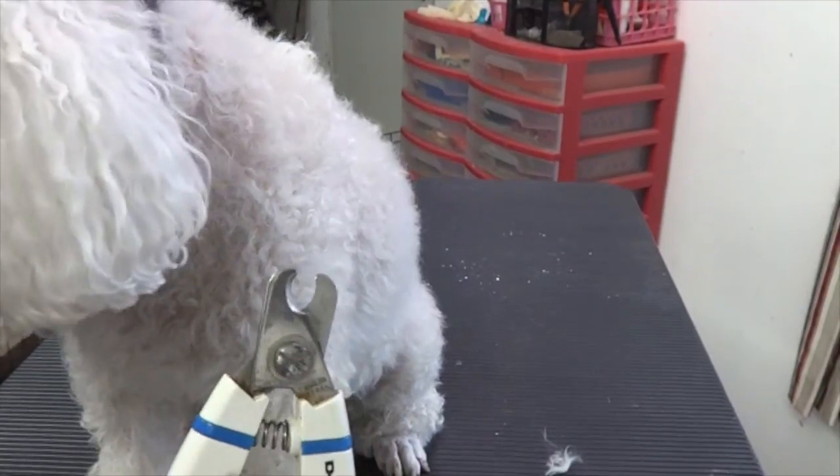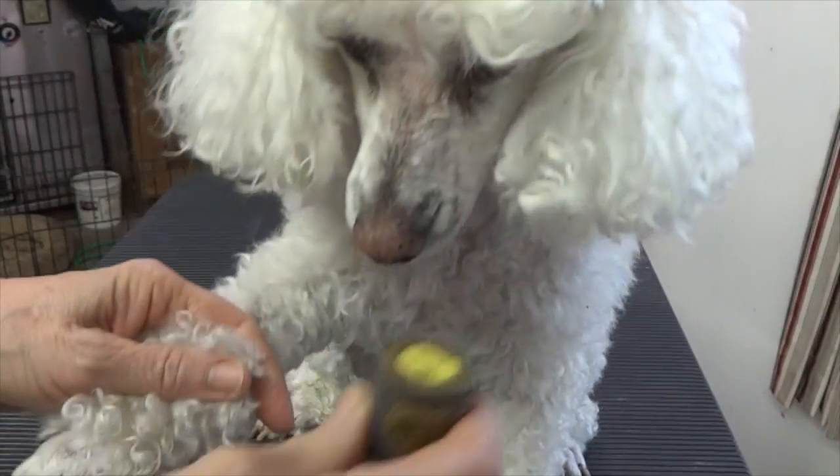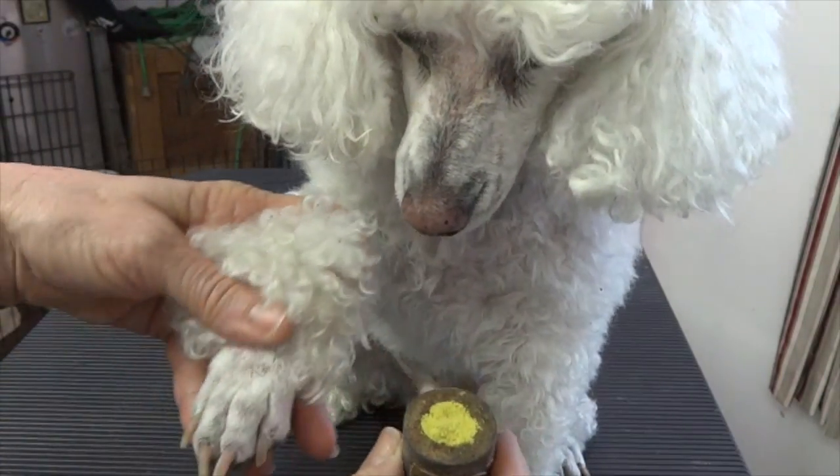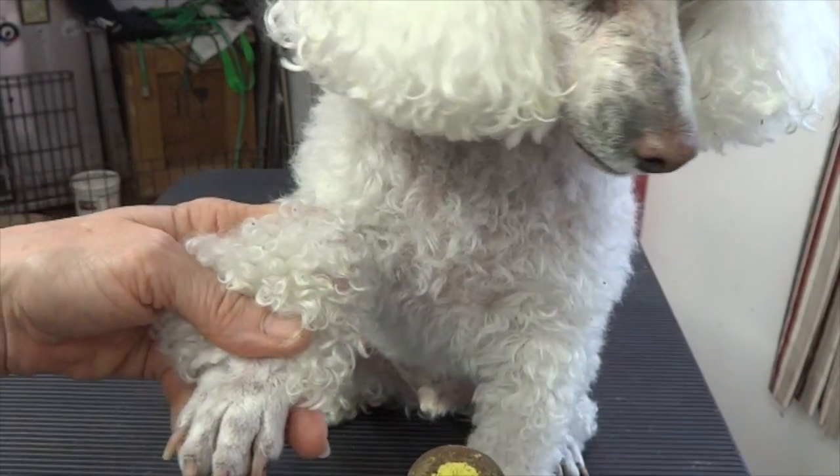I also should have my Quick Stop sitting out before I start. I have my Quick Stop, which is a yellow powder, sold under different brands. I don't recommend the liquid — I don't think it works.